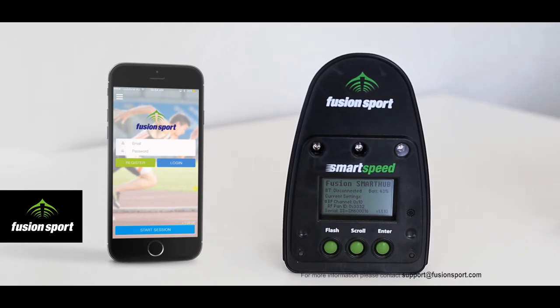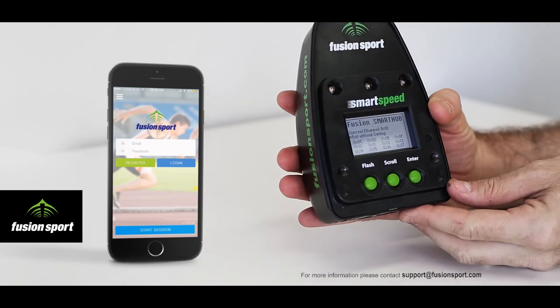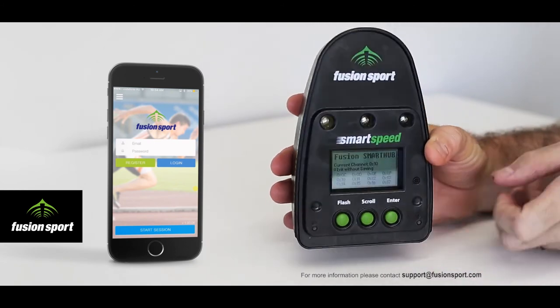The first time you use your Smart Hub control unit you will need to pair it with your Android or Apple mobile device. The process for both operating systems is quite similar and I will now show you on the iPhone 6. Firstly, you will need to turn on Smart Hub so that the front screen shows the values and the power light is flashing.